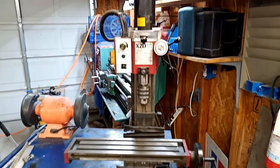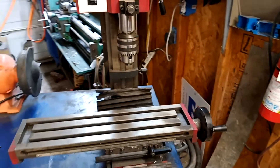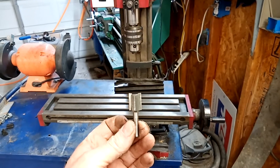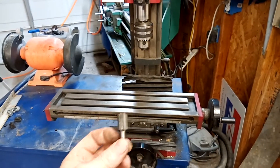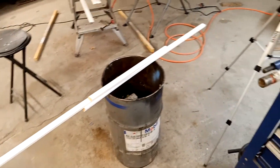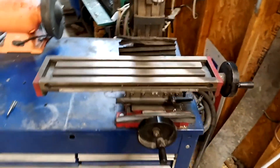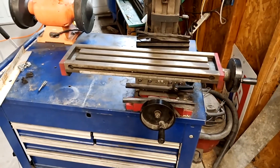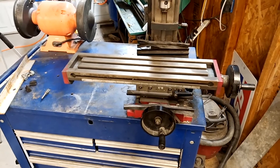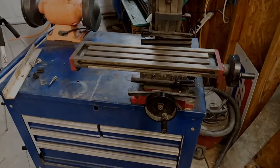So what I'm going to be doing today is I'm going to clamp a router bit into this mill and turn it into a router table — kind of an upside-down router table — and I'm going to rout some moldings. These need to be notched for a little work in my bathroom so they'll go over siding. I'm going to set this up and notch the back side of this molding and hopefully it turns out okay.